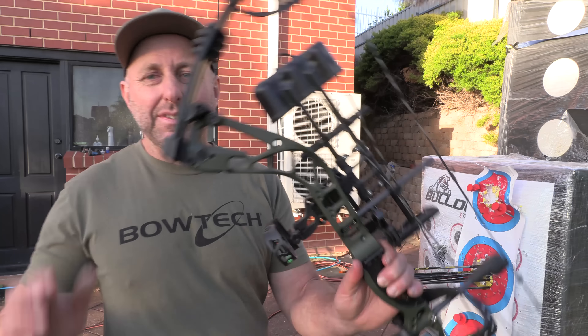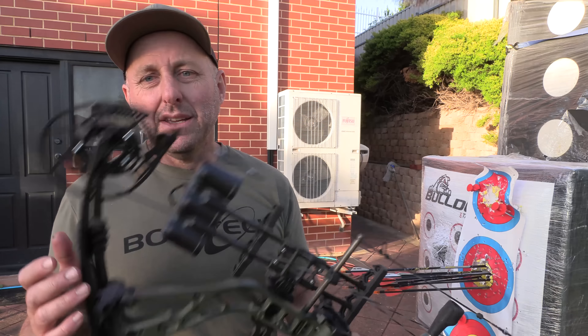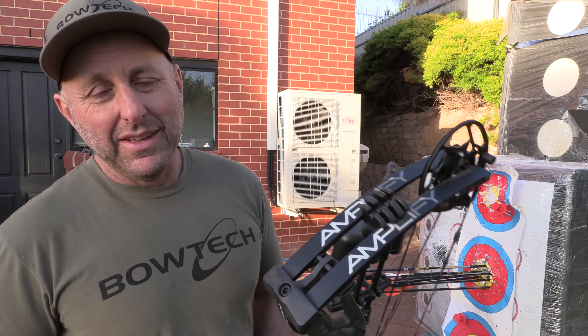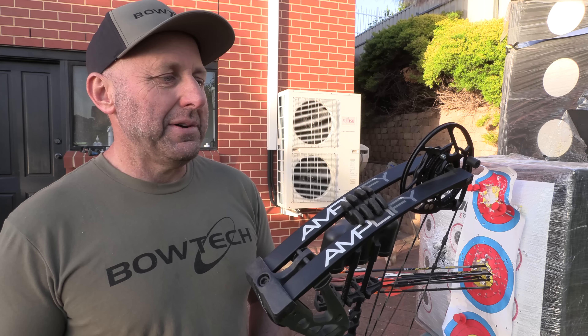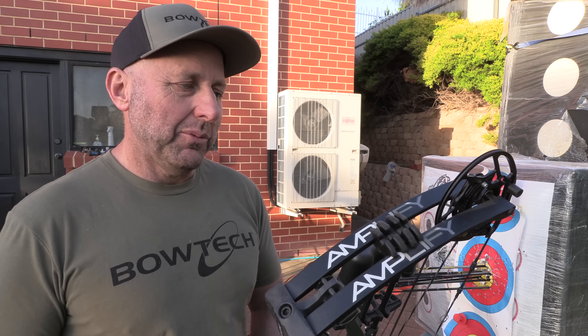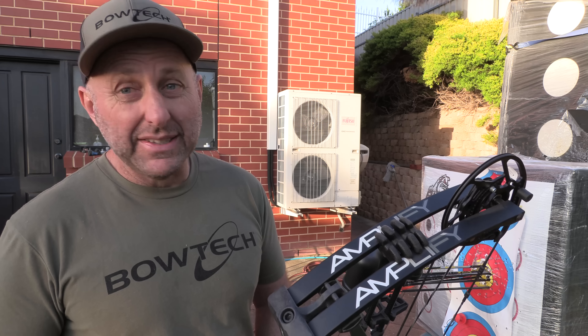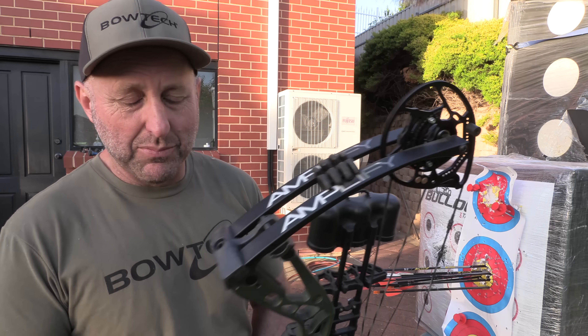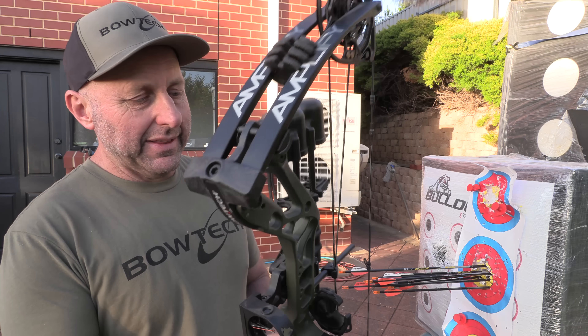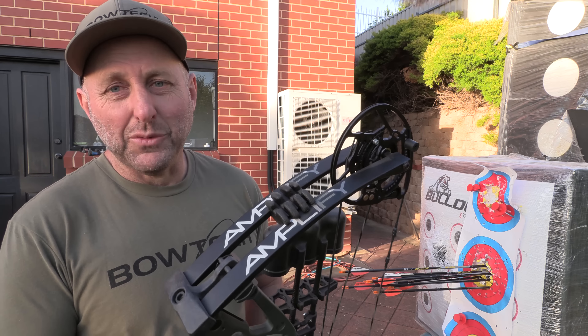I'm Stephen Hand from Archery Supplies. That's the Bowtech Amplify. Check it out at your local archery shop. It's pretty much like the Convergence. If you've shot one and you've shot other bows that are similar, drop a message below about which you think is the best mid-priced bow on the market. I think this is pretty good. Thanks for watching. Bye!